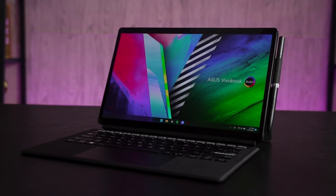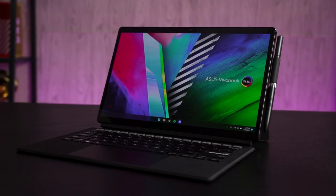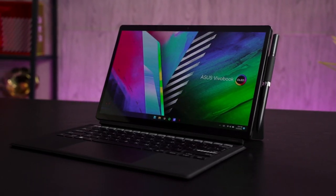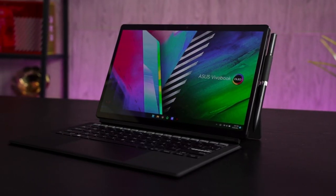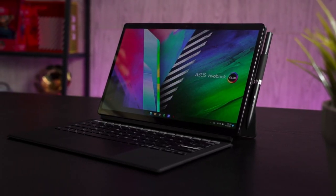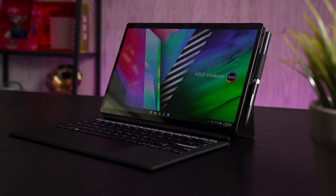The ASUS VivoBook 13 Slate OLED T3300KA. I spent the past 2 weeks with this device that ASUS exclusively sent to us here in Malaysia, and I have to give my thanks to ASUS for this special opportunity. But since this video is a review, ASUS has zero control over what we say, and throughout my 2 weeks of usage I discovered a lot of quirks that you need to know.